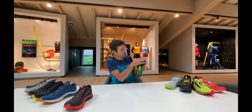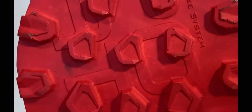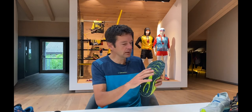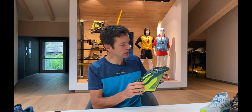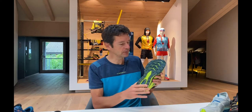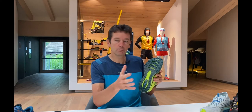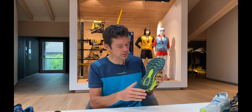When you look at the lug pattern, we have a 3.5 millimeter lug height and we incorporate our Impact Brake System, where the lugs are always in contact with the terrain no matter what the terrain is doing. We call this our All Ground outsole — it's a sole that we know works very well in all conditions: very good on muddy conditions and also very good on smooth wet rocky conditions.